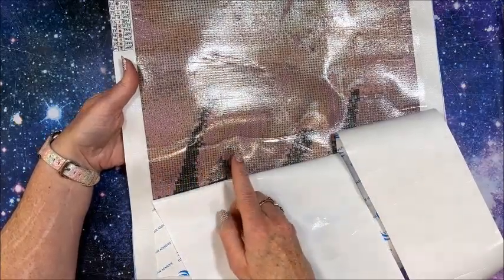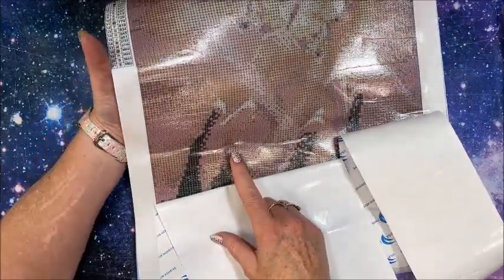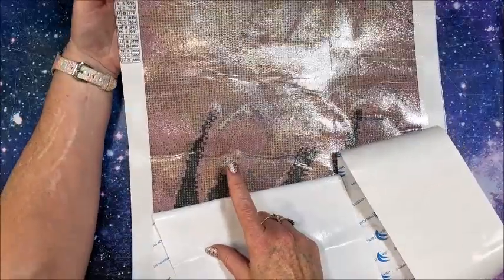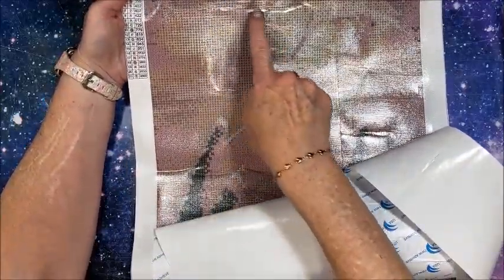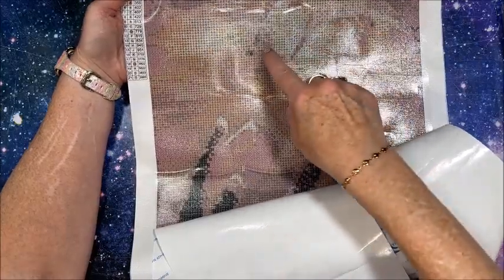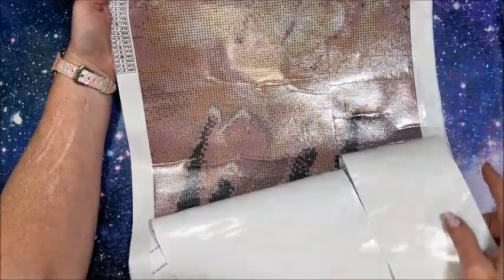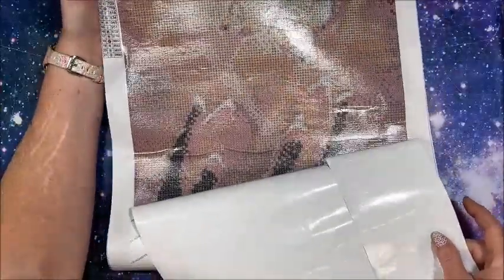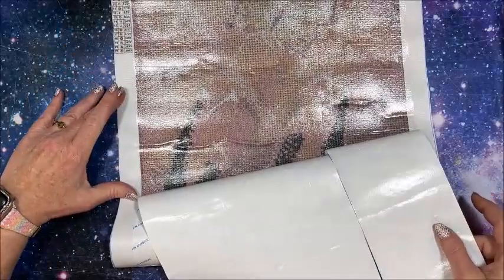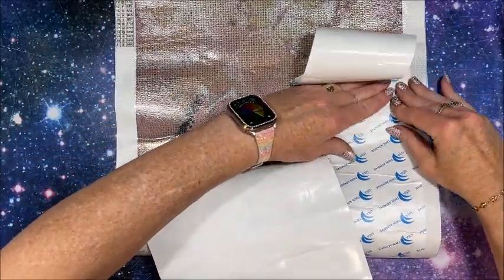I typically iron my canvases before I do them to help flatten them. These creases will iron out — they are not rivers, so those will not be an issue. The only one I see that is actually a river is up in this area. The rest of these are just creases, so they're not going to be an issue.